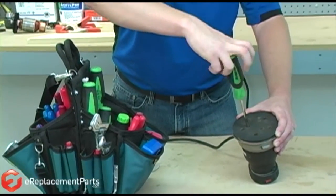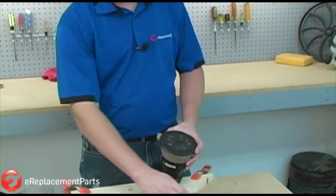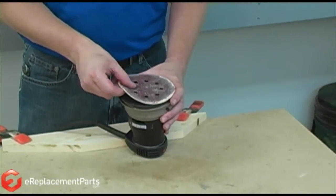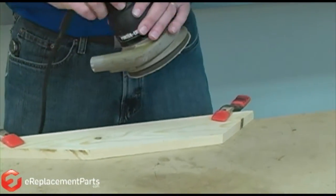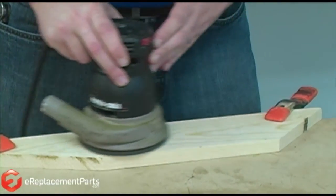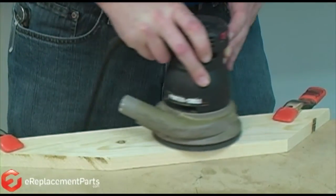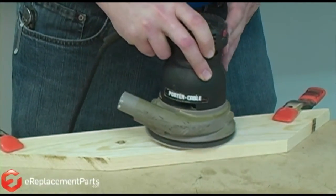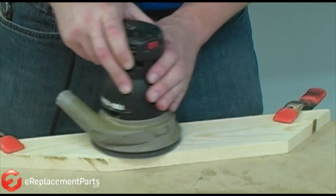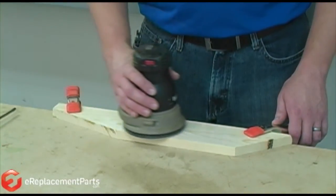As you can see, replacing a clutch belt is a simple repair that you can easily do yourself. Let's see how much better the sander works now. If you found this video helpful, please feel free to ask a question or leave a comment.